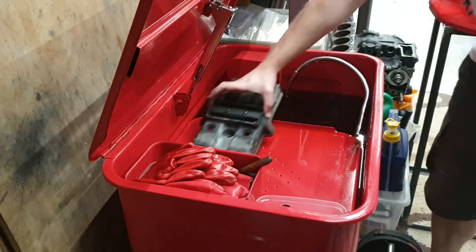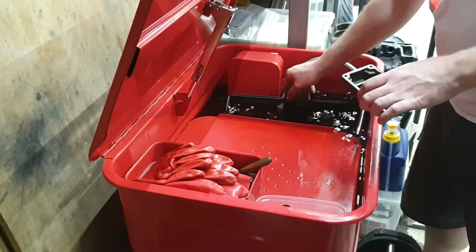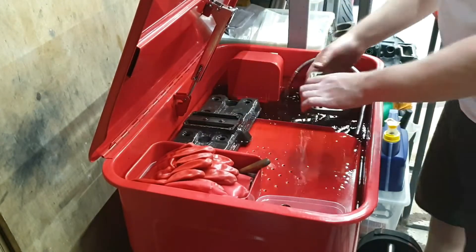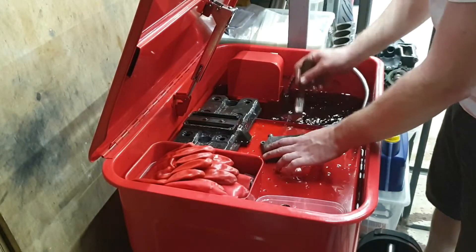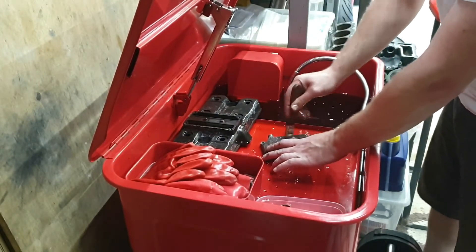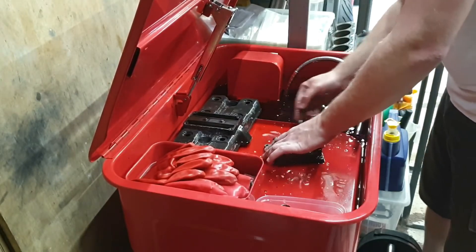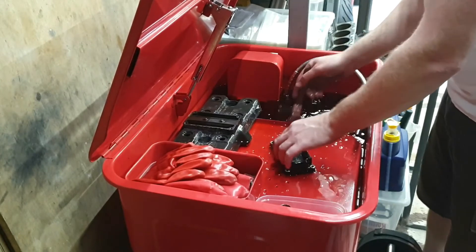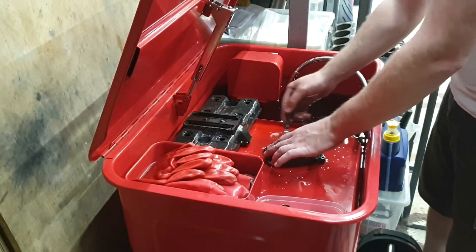Into the cleaning tank, just to clear off all the loose debris and everything else. It's like a water soluble engine cleaner — there are loads of companies, loads of products out there. Gunk and similar.